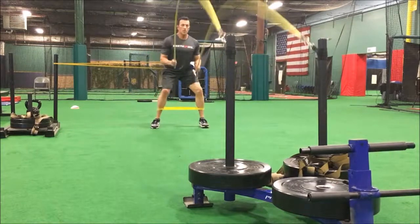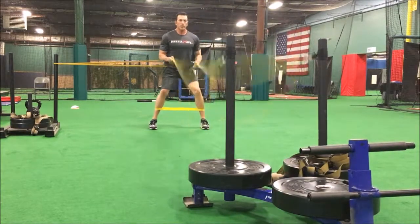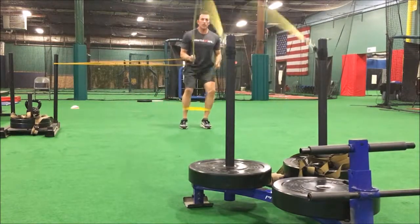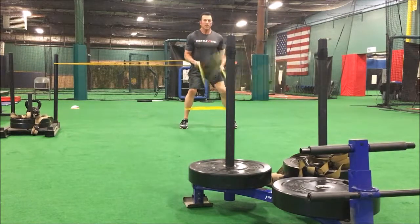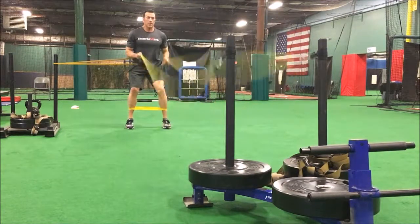Slow and controlled — it's not about moving fast here. It's about getting that glute medius to engage and to stabilize all the intersegmental muscles as well.